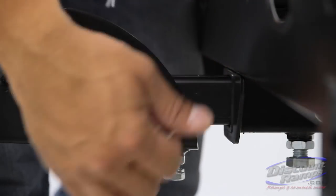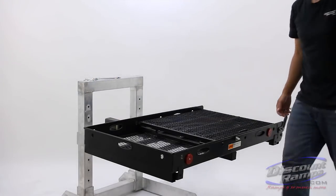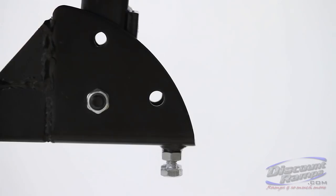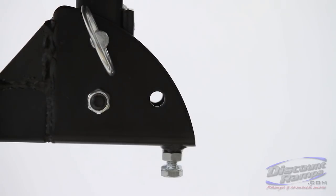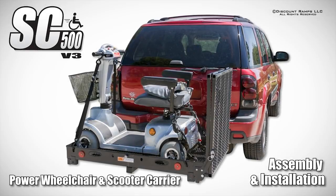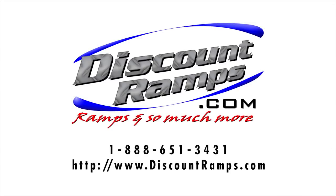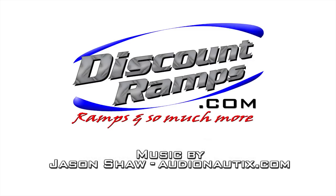Now remove the pole pin to fold the carrier upright. Replace the pole pin in the top hole to secure the carrier in the vertical position. Replace the pole pin.